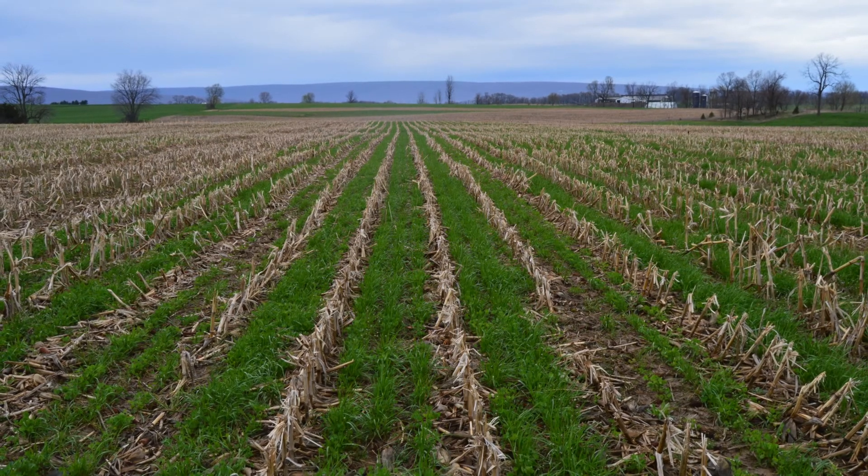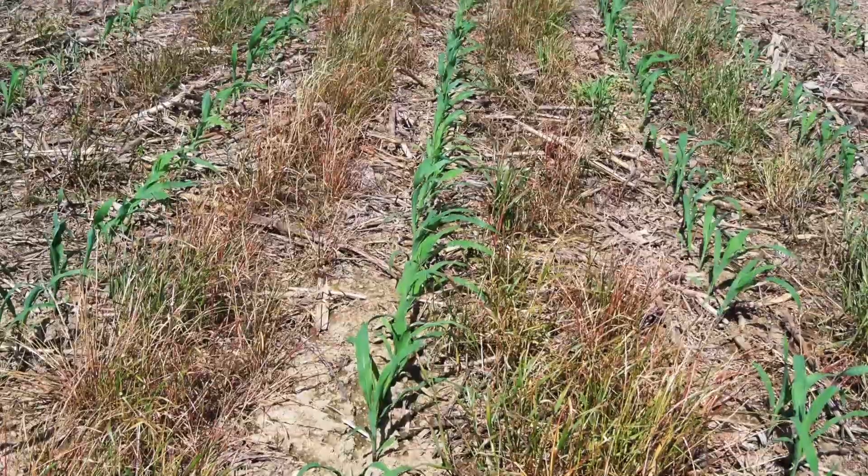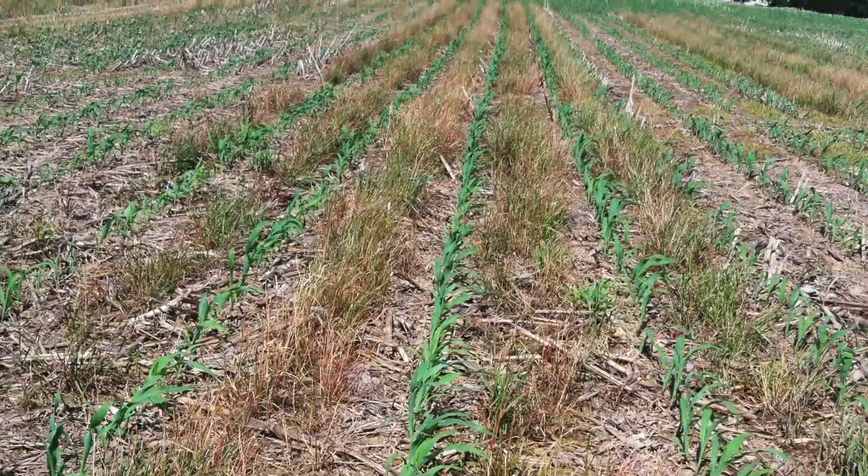Often, prior to planting, significant growth can occur in the spring. When planting corn back into these fields, the corn will be planted into a grass or legume cover crop.